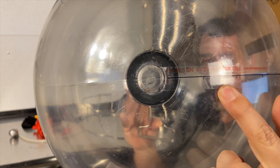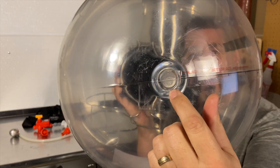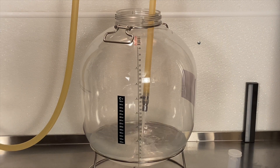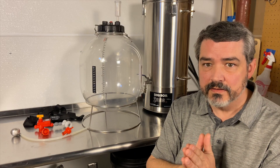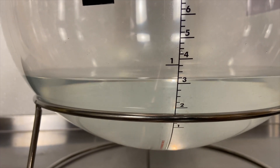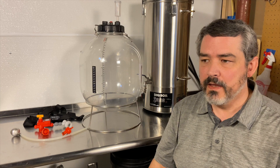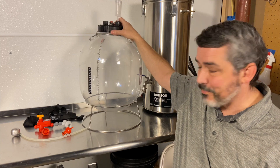I wasn't sure if the bottom dot was on the side or dead center, so I stuck it there. Filling it with water, I thought I had it dead center, but then I put a level on it, leveled it both directions, and found that I was off. So there's really no good way of having an accurate measurement of the liquid inside the vessel — it's there more for a general reference, because it teeters around and there's no flat bottom.